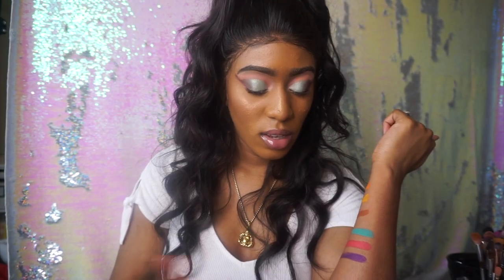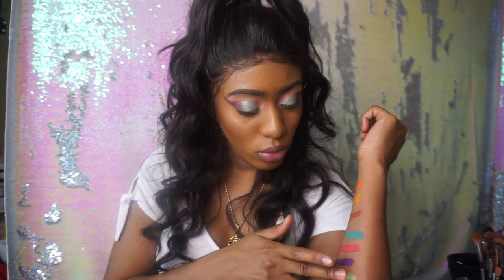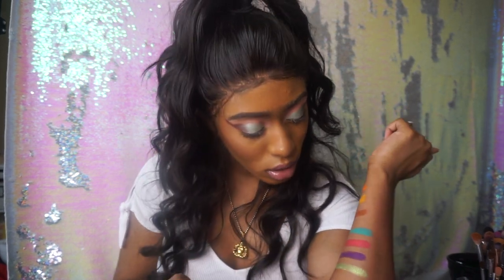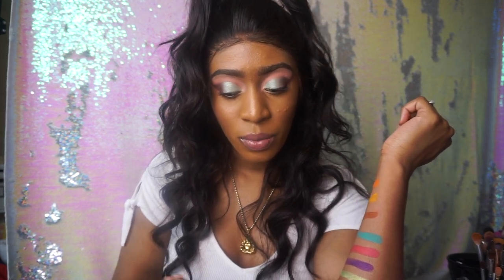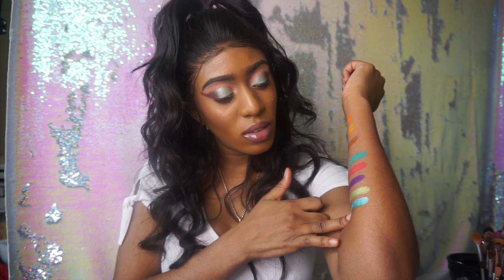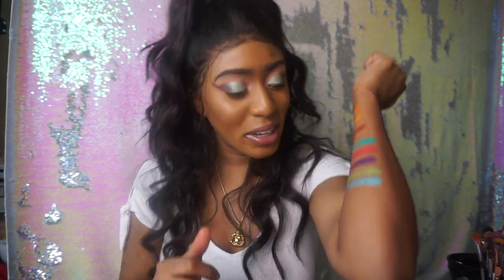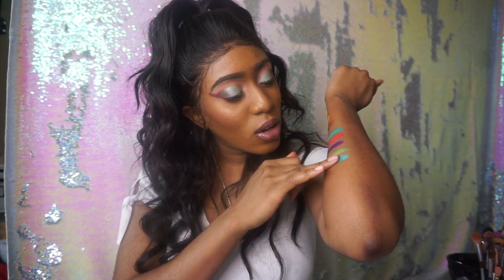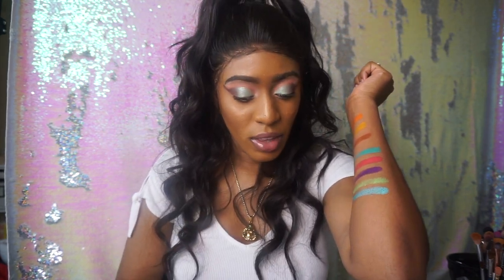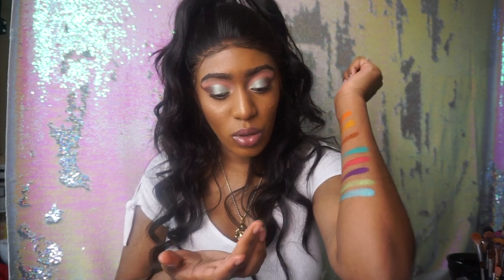This lime green is really pretty and so soft. And then there's this blue. Oh, these feel so good going on my arm. It's like so freaking smooth and soft — these really do melt. And then there is this rose gold.